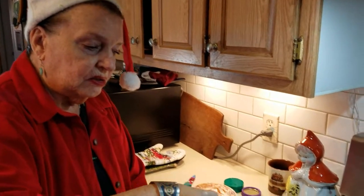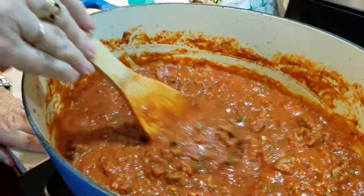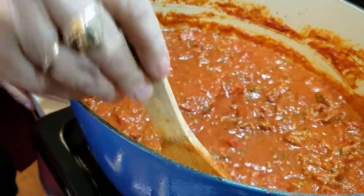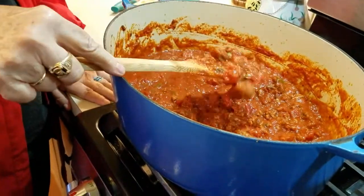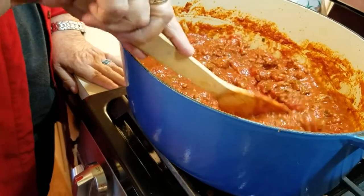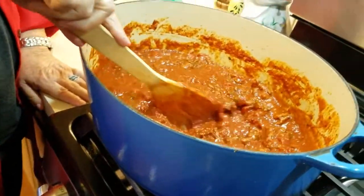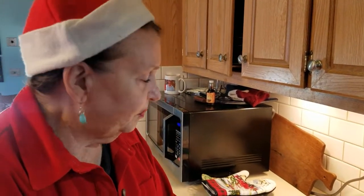The sauce did simmer for another 20 to 25 minutes. Then I turned the heat off and just left it alone, and it gets to be the correct consistency. As you can see, it's not real loose and it's not real tight — it's just sort of in the middle, and that's what I call the proper consistency. While the sauce sits, I'm going to go ahead and get ready to make the cheese sauce that goes in between the layers, starting with the ricotta cheese.